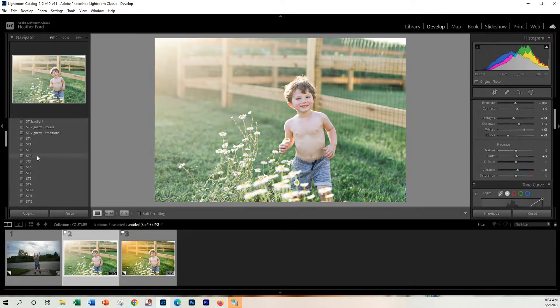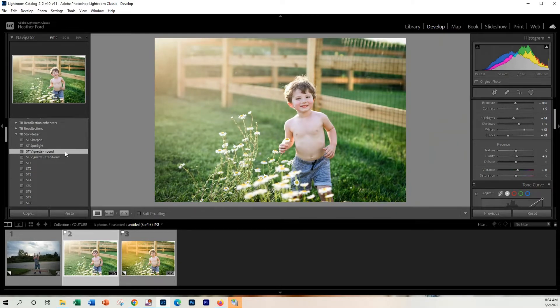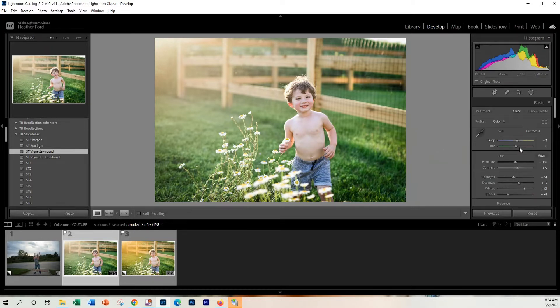After that, I'm going to scroll up to my Storyteller presets again, click sharpen, and we'll do a round vignette. This just adds some extra contrast around the edges and focuses more on the subject of the photo. So now we have our base edit done. Maybe add a little bit more warmth to the photo — yeah, that looks good.